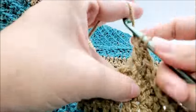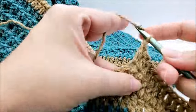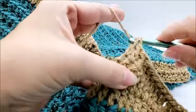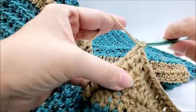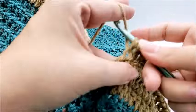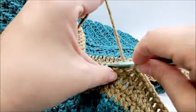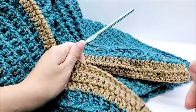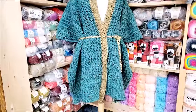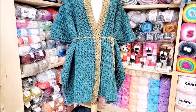This would be row three of the collar edging, and this will be the last row. I'm going to continue repeating — one double crochet in every stitch all the way across until I get back to the other side. Once you finish that last row of the edging, you can just hide your tails and that's it.